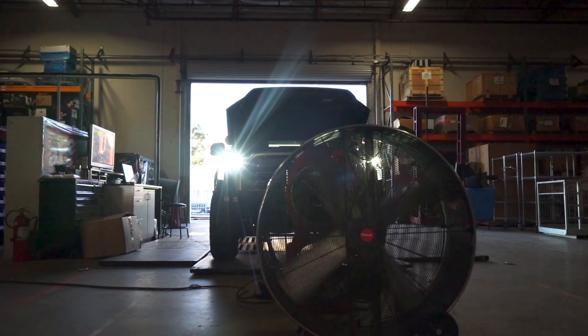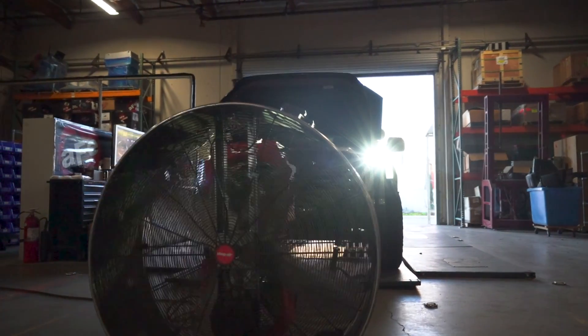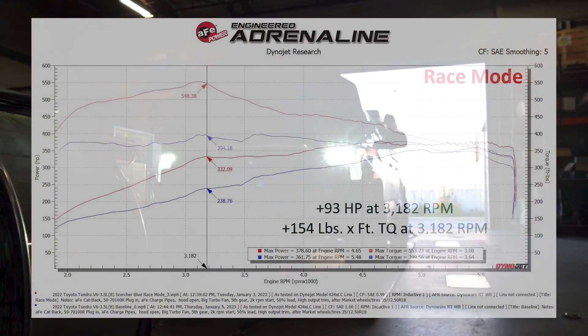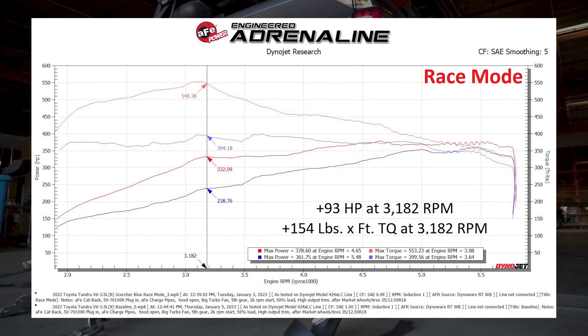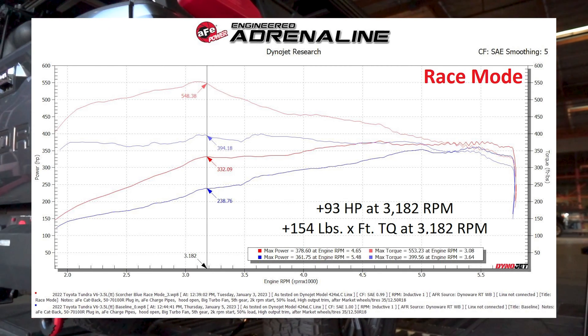Scorcher Blue is a plug-and-play power module that increases the throttle response and adds more horsepower and torque. On the dyno, we produce up to 93 horsepower and 154 pounds-feet of torque. One thing to note is that our power modules do not leave a trace on your ECU.